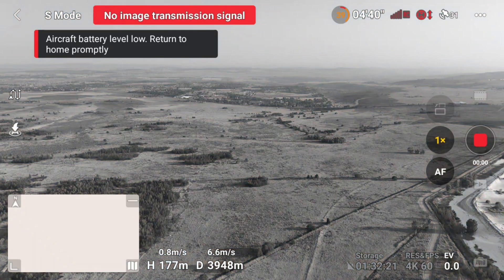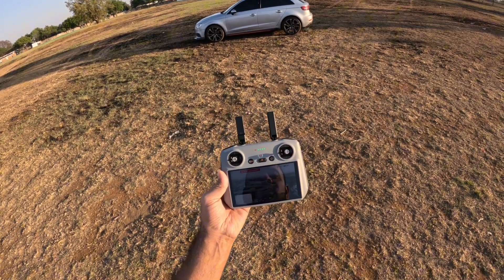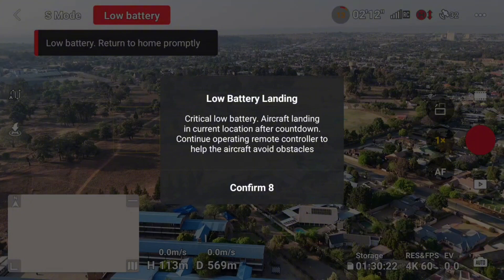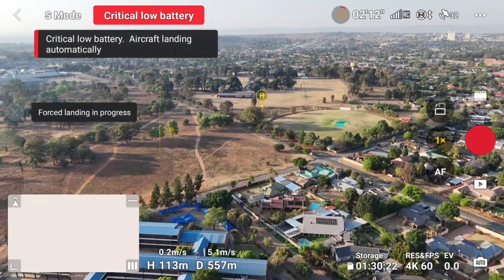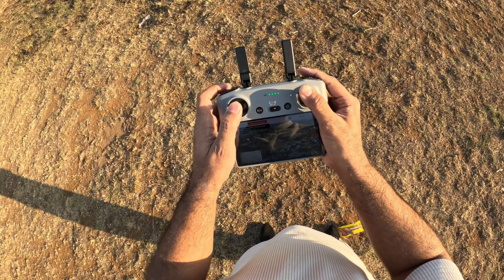I lost my transmission at four kilometers. Battery was only 40 percent left. Let's see now if the drone will make it home. No no, don't land, don't land, don't land — please, I want you to come back home quickly.